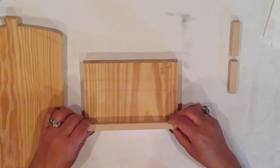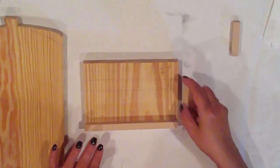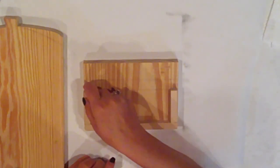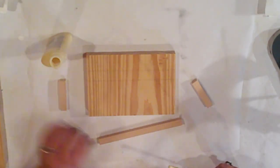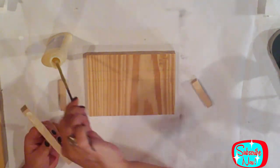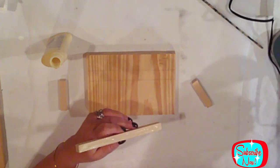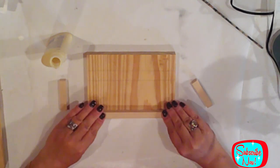I've also cut a square dale into three pieces to frame out a little box on the front of the stand. I'm using wood glue and some hot glue to add those pieces to my base, lining it up flush with the edge.